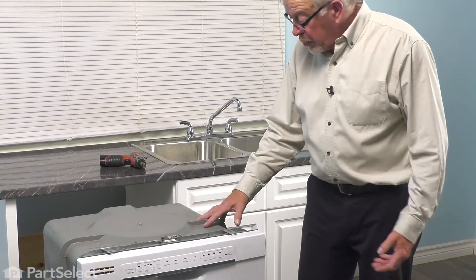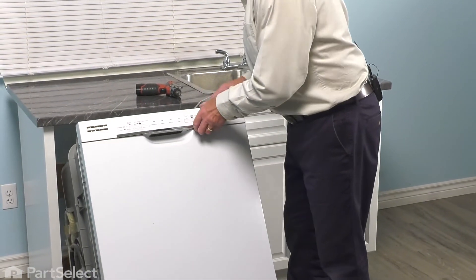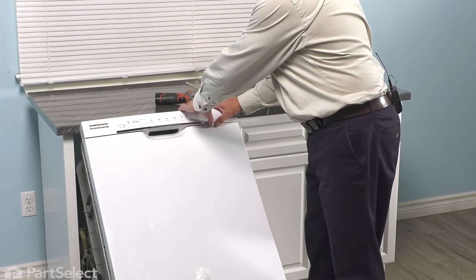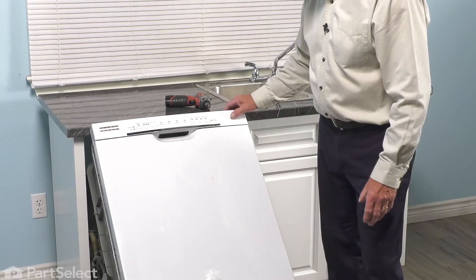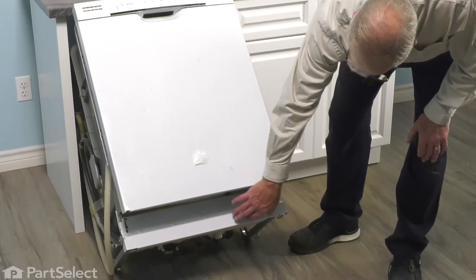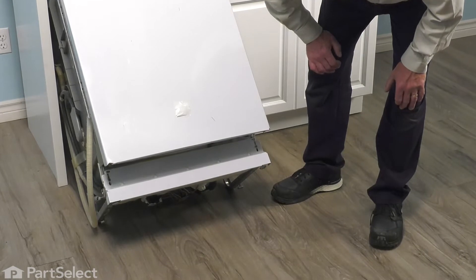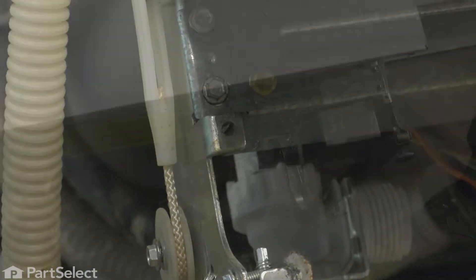With the dishwasher pulled out of the cabinets, we're next going to tilt that back — or you can lay it right on its back if you wish, but if you do that, you should remove the racks and any items on them. With it tilted back, our next step will be to remove the lower access panel. Just lift that panel off and set it aside.